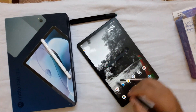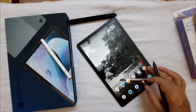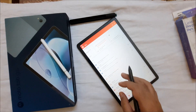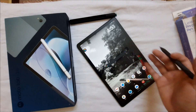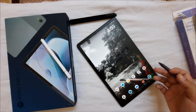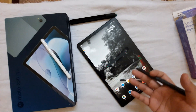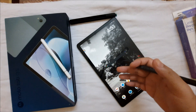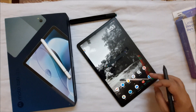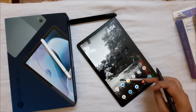Another important note: since this tablet has a screen larger than 10 inches, you can't use the Office apps for free. You need to purchase an Office license to use them on this screen — the free mobile version is not available due to the screen size. Similarly, Adobe applications require you to sign in with an account or have a license.